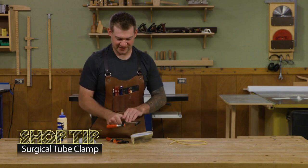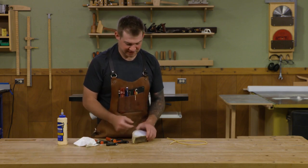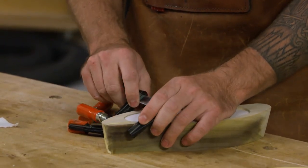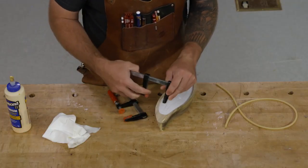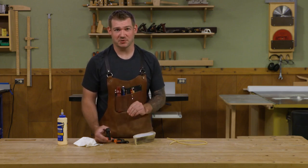For most things I prefer F-style clamps, but when you're working with something that has a lot of curves, something like this bandsaw box, they don't really work well. Occasionally you can get them to hold — the heads pivot a little bit — but they always feel like they're going to spring off and I never feel like I get really good direct clamping pressure.